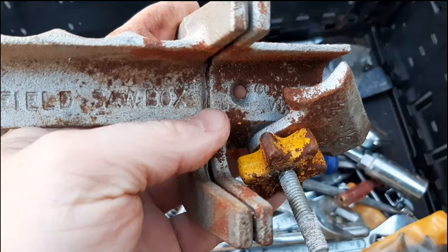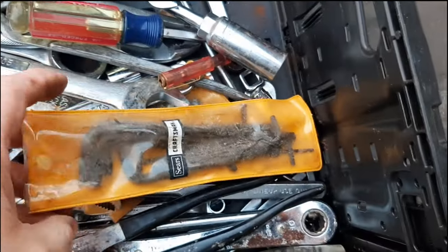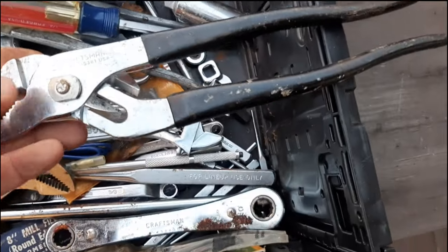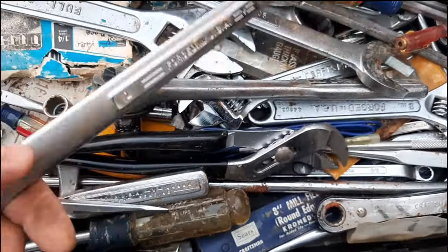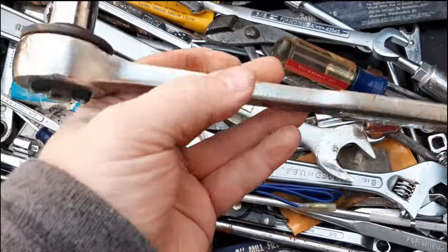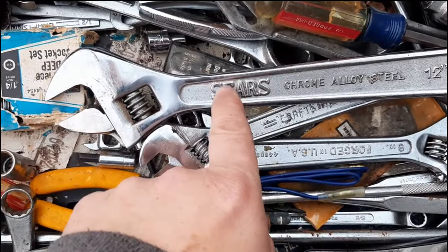Sears starter charging current. You've got a set of hex keys — they actually call them set screw keys, same thing. We've got a nice tongue and groove pliers — needs to be cleaned up a little but it's in good shape. Another one of these handy dandy rod saws. Got a one-inch old school V-wrench, another tongue and groove — a little dirty but good condition. We've got a half-inch drive thumb wheel ratchet, another one-inch V-series with a nice big embossed Sears logo.